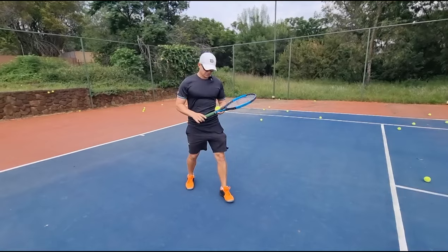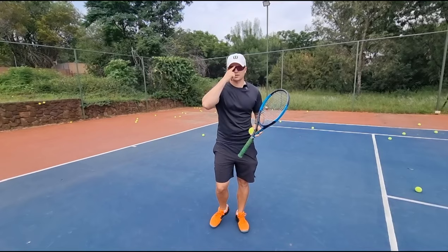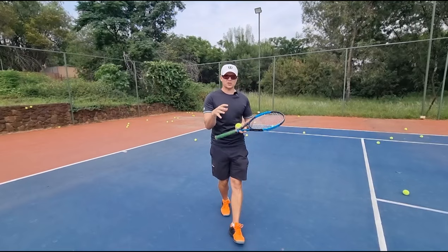When it comes to the full western grip, there are three major tips that I want to share with you today that are going to help you with your full western forehand grip. I'll give you some pros and cons at the end as well, but first things first.